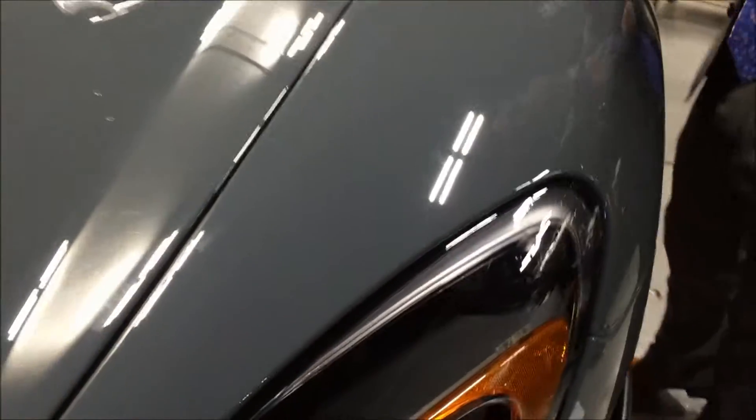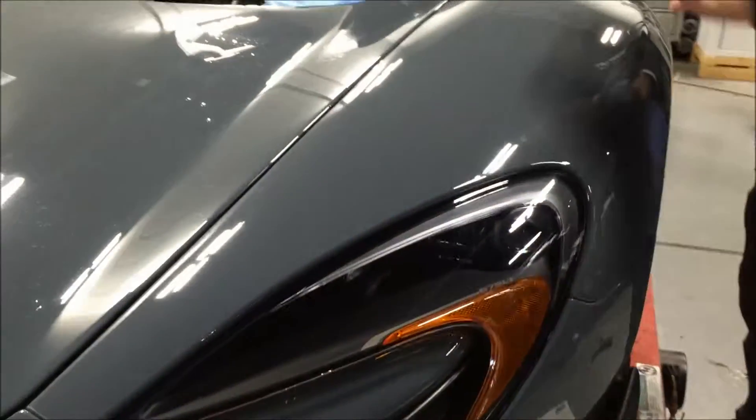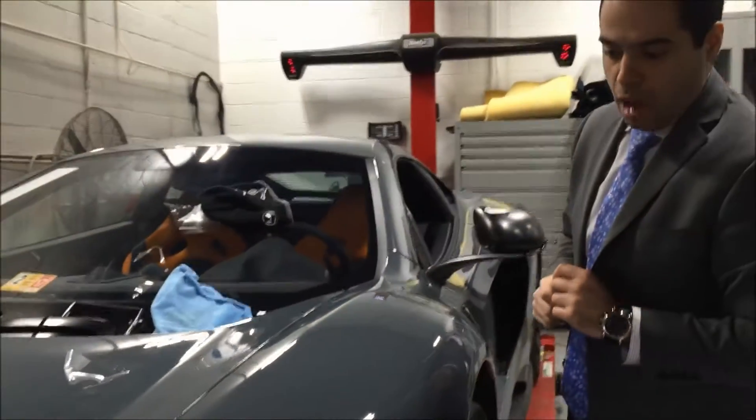And then we're putting the rest of the panels — the hood, the bumper, the glass, and all that. So as we do more, I'll keep posting you the updates.